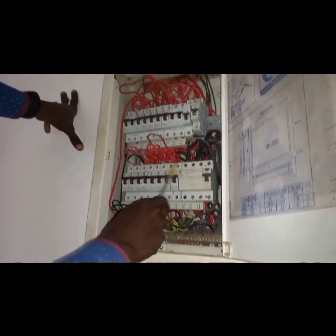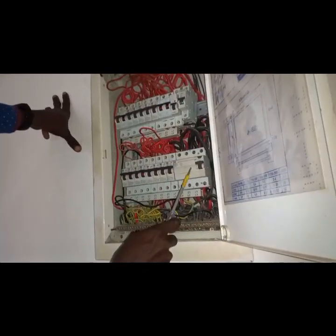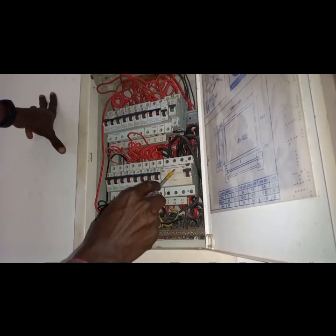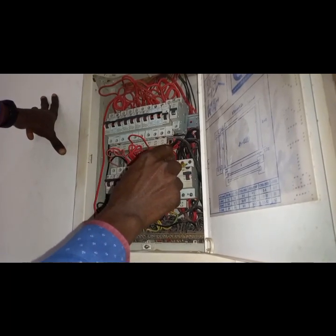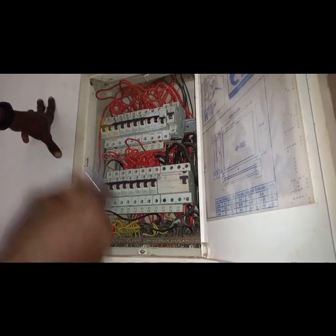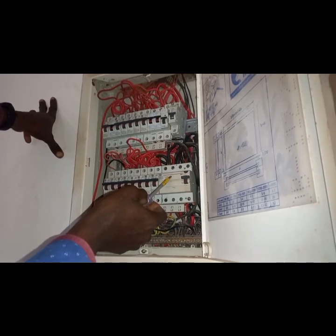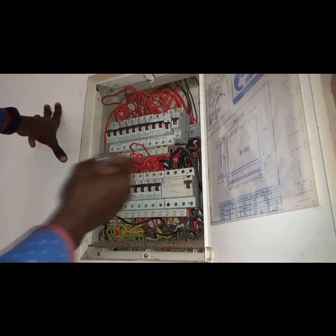I have opened the distribution board or consumer unit. These are all miniature circuit breakers — MCBs. And this here is an RCD — Residual Current Device. It's very sensitive. What this does is, because this is a three-phase system, it's going to monitor the phases together with the neutral and the earth. It's going to check for faults — in simple terms, it's going to check that current will not pass through a place that is not assigned for it to pass through.